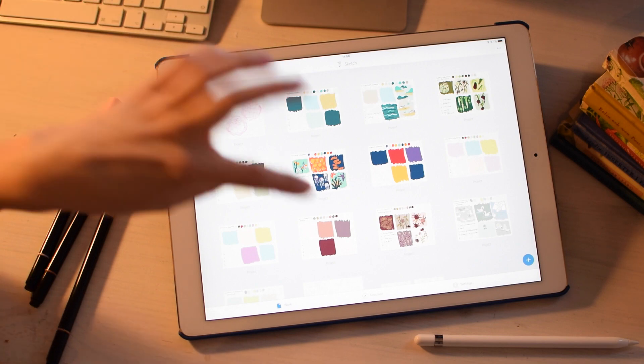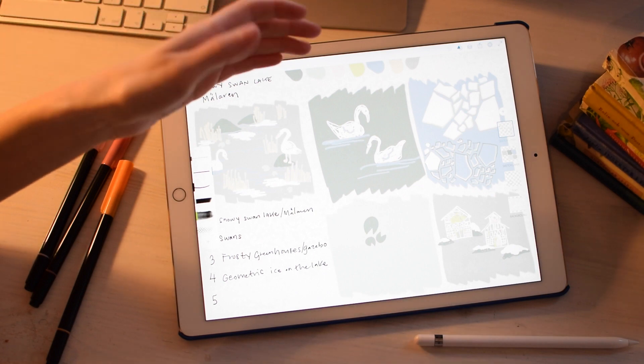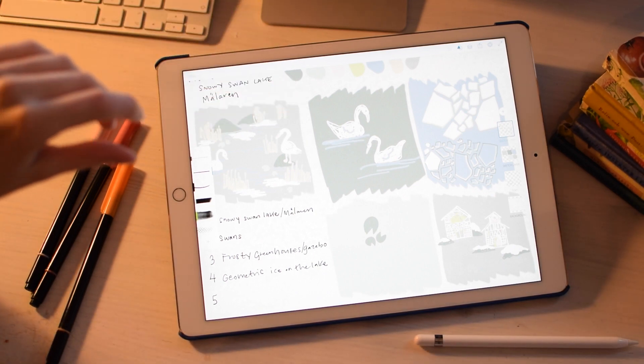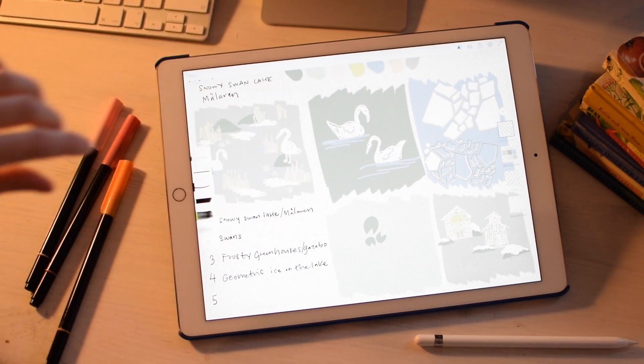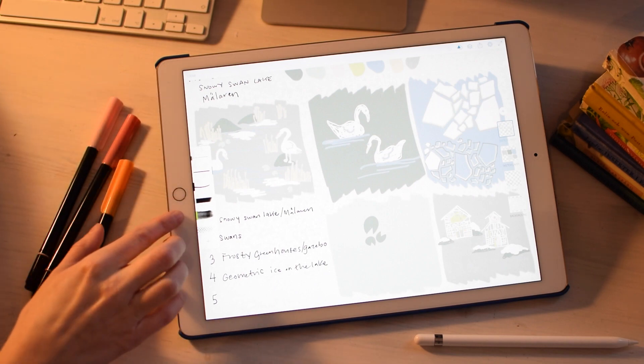Here's another muted palette I've been working on. I was inspired when I took a walk and it was beautifully icy out on the lake where I live. There was a swan sitting on a little stone out by the water — it was really pretty, so I wanted to create that.